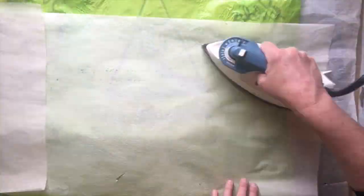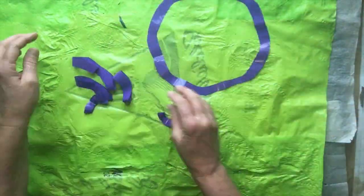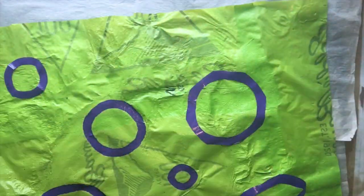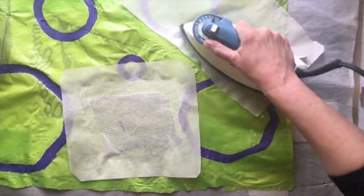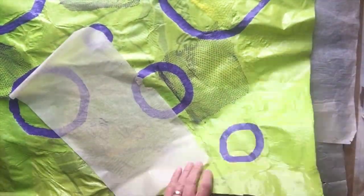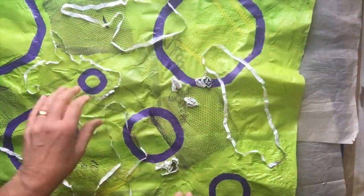Now that you have your base that's about 24 by 30 or 36, you can start adding some color. Cut up colored plastic in all kinds of shapes and designs — you can do stripes, circles, and squiggles. Use your imagination. The great thing about plastic is that it's very forgiving and you can always cut something off and replace it with something else.